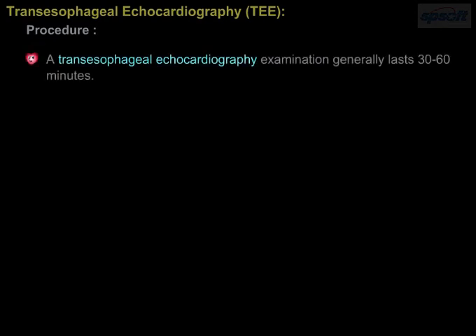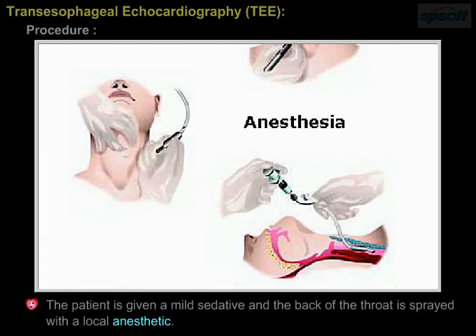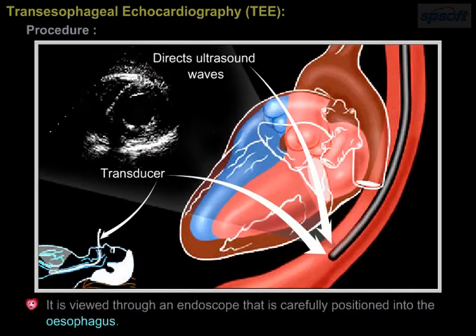A transesophageal echocardiography examination generally lasts 30 to 60 minutes. The patient is given a mild sedative, and the back of the throat is sprayed with a local anesthetic. It is viewed through an endoscope that is carefully positioned into the esophagus.